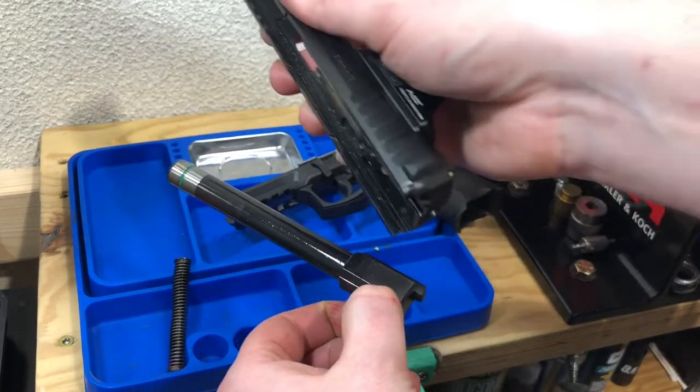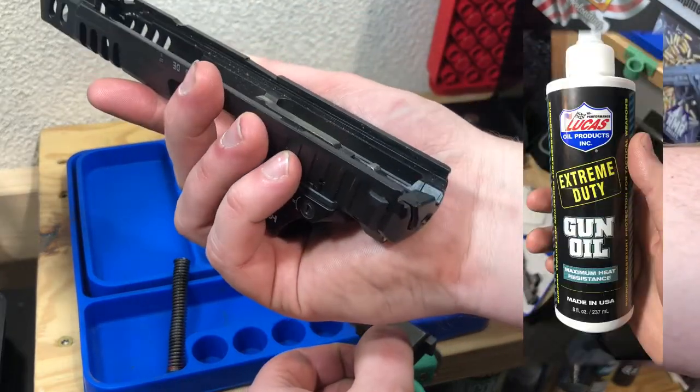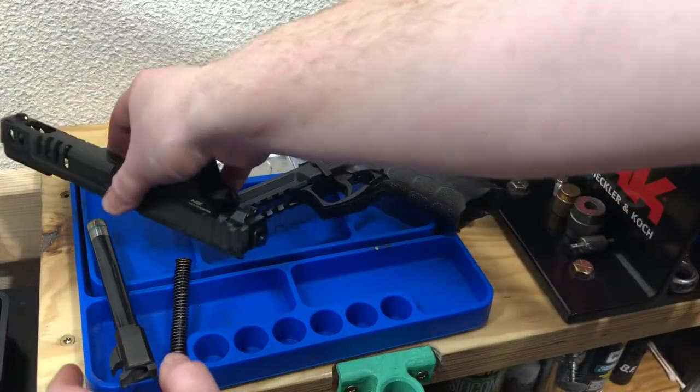Note the amount of oil on the exterior of the barrel itself, as well as still on the slide rails. This pistol had been fired for about 300 rounds - most of that was rapid fire - and that oil was still there.